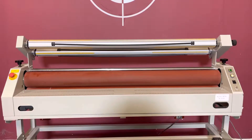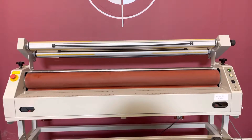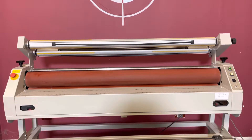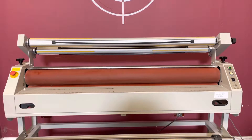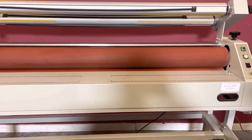Up for auction is a cold laminator. It's gone through minimal inspection, but we are going to show you that it is in fact turning on and operating. For any future items, please click on that subscribe and bell on the bottom right hand corner. The roller does measure 63 inches.